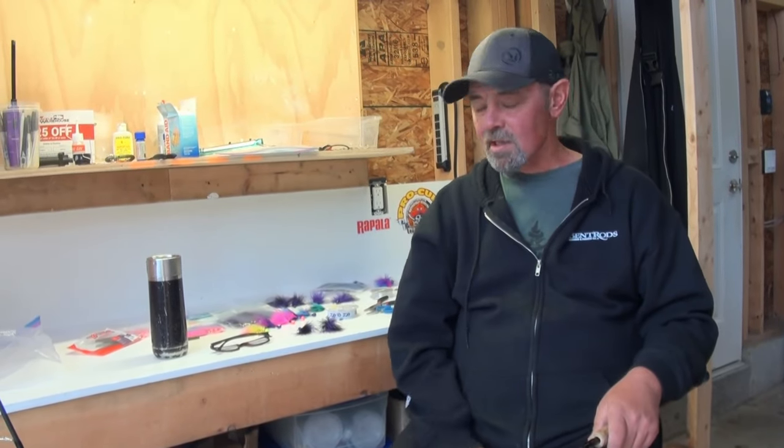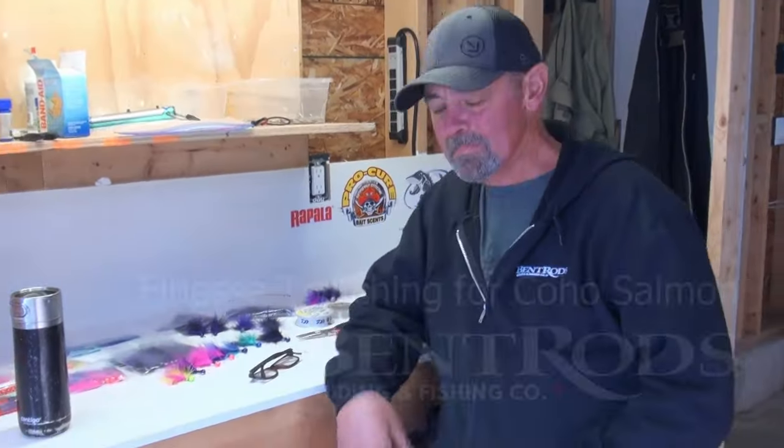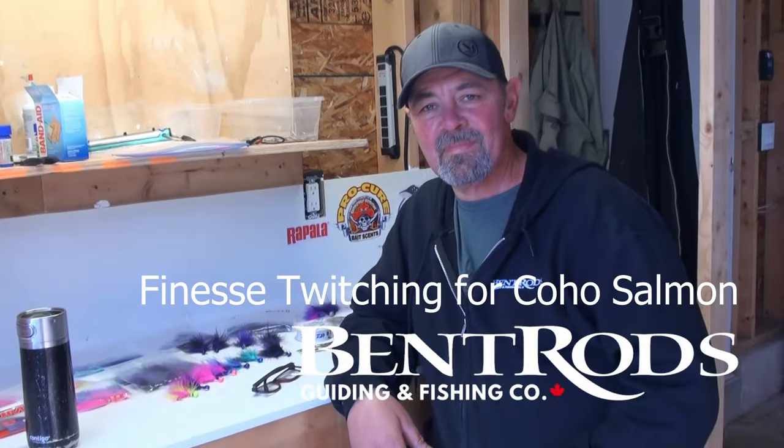I'm going to be doing a lot more of these tutorial videos and giving away secrets, so please subscribe and share my videos. Hey everybody, this is Rod from Rod's Guiding and Fishing Company.